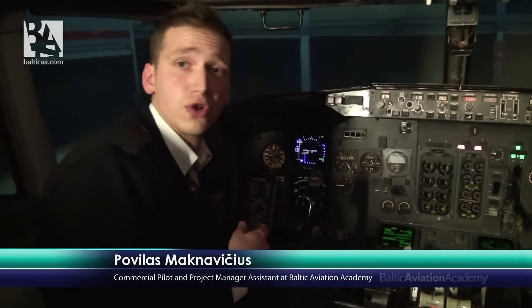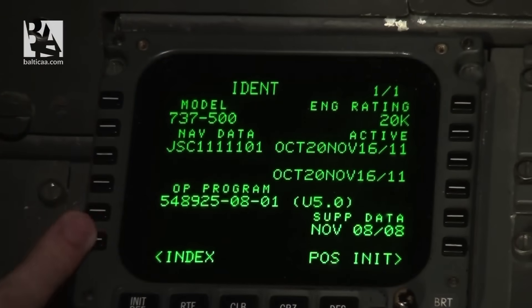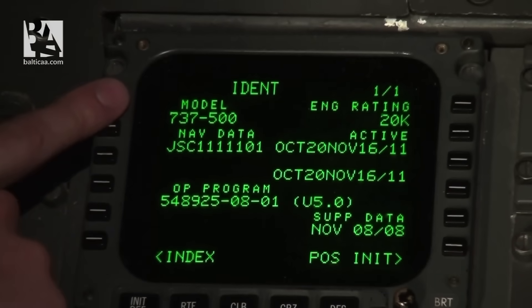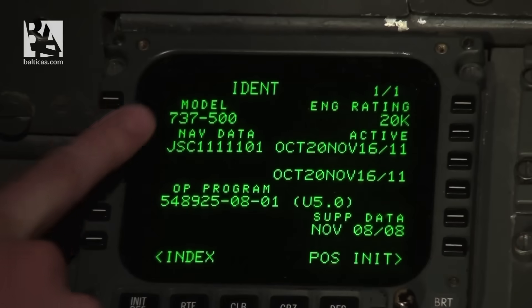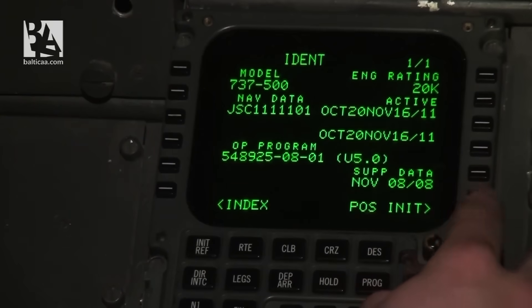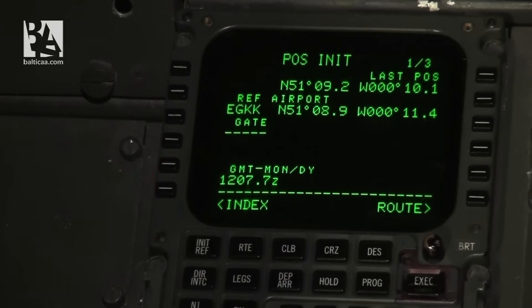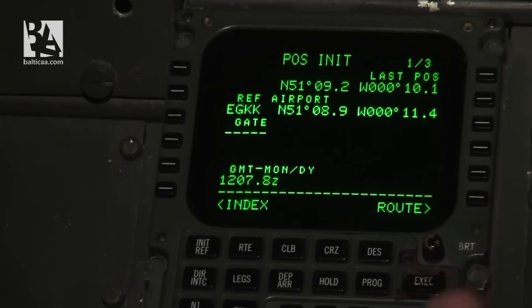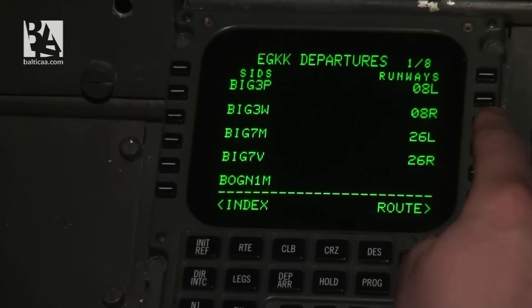Now it is time to set the flight management computer. I begin with the initial data on the IDENT page — we verify this is the correct model, 737-500, the engine rating is correct, and navigation data is current and active. Moving to POS INIT page, our present airport is London Gatwick so I insert EGKK, verifying the time matches the captain's clock. On the ROUTE page I copy London Gatwick as both origin and destination for a circuit, then go to the departure route and select runway 26 Left.